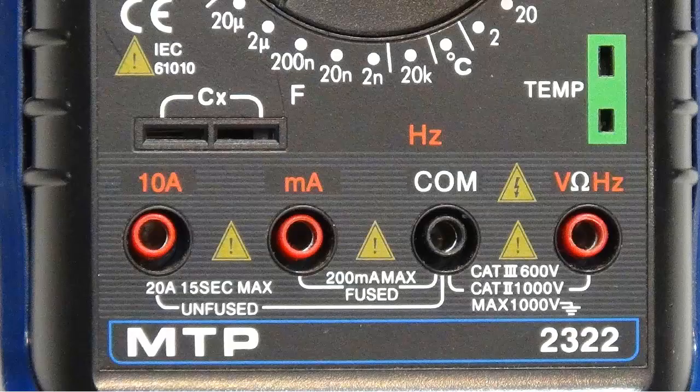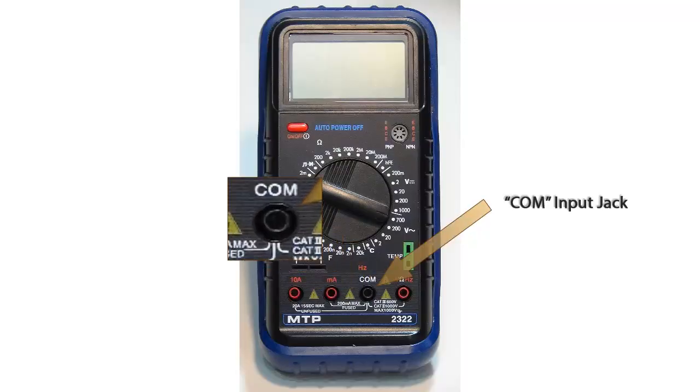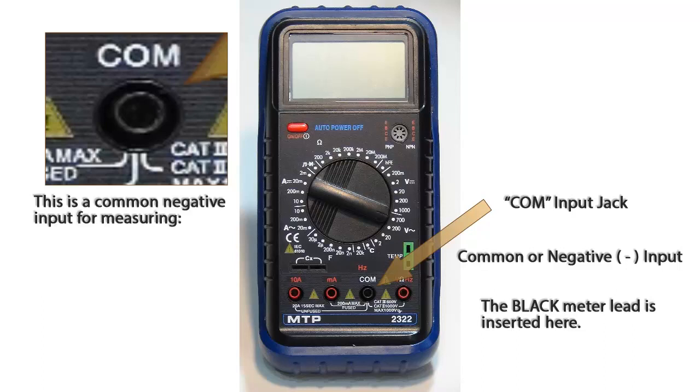Now let's explain the various inputs to this multimeter. This black input jack is the common jack or negative input. It is abbreviated as COM. The black meter lead is always inserted here.